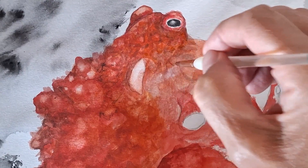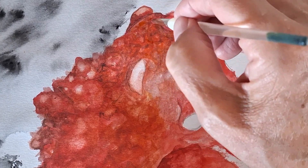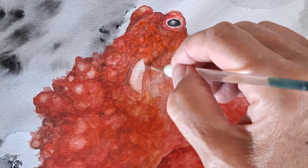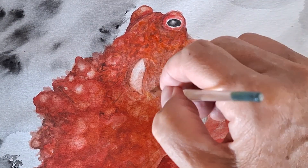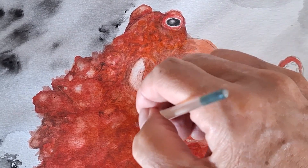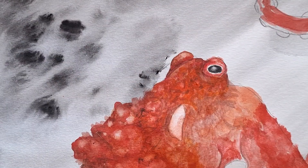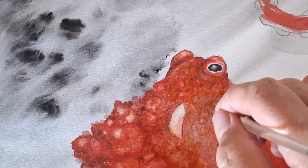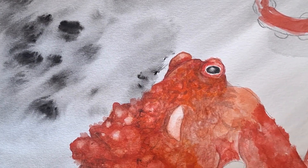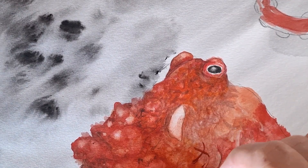There are so many different techniques, and whatever works for you — this is just my signature of how I paint with watercolors. When I paint with acrylics I have a totally different technique. Watercolors is a completely different process.